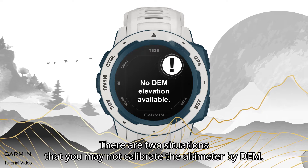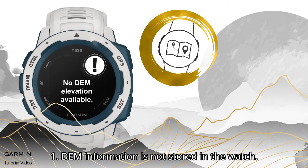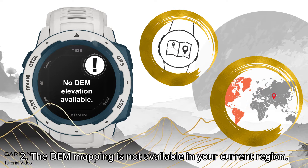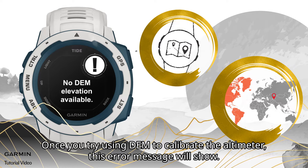There are two situations where you may not be able to calibrate the altimeter by DEM: 1. DEM information is not stored in the watch. 2. The DEM mapping is not available in your current region. If you try using DEM to calibrate the altimeter in these cases, this error message will show.